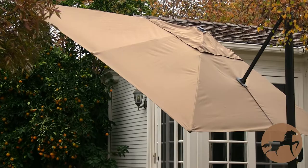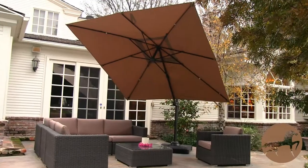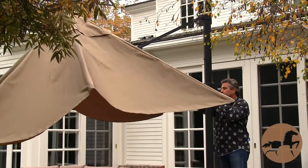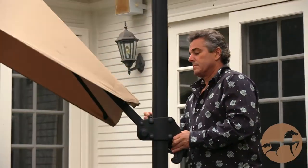Welcome to Christopher Knight Home. Our aim is to deliver an identifying brand that represents consistent value and quality. The Geneva umbrella measures over 9 feet in diameter and comes in an army colored khaki with a black stand. It offers plenty of shade for those sunny or even rainy outdoor days.